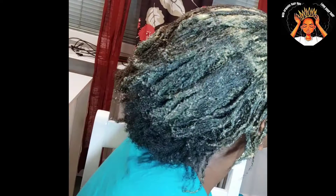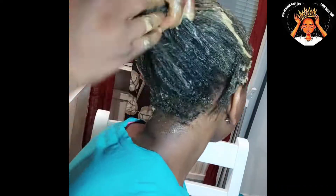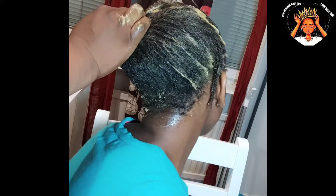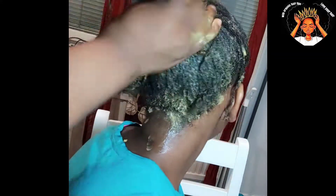You just moisturize it together this way, putting the hair mask in. It depends on the way you want to apply it — you just add it to your hair gradually.